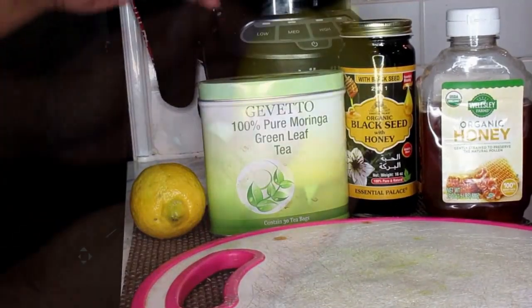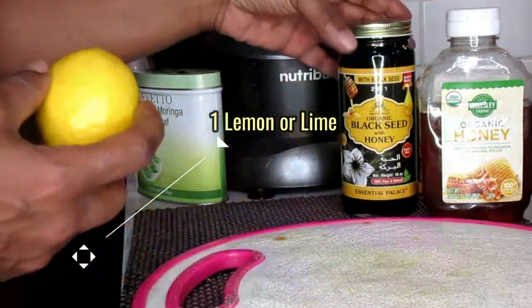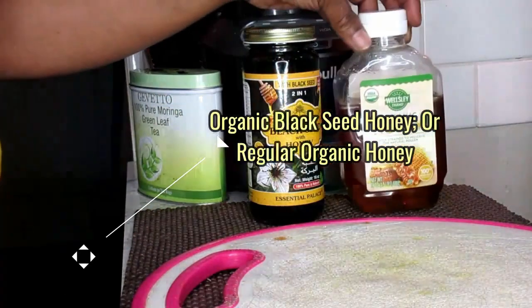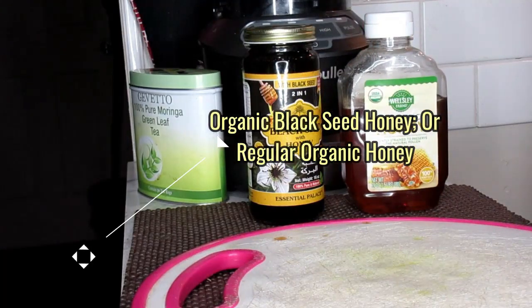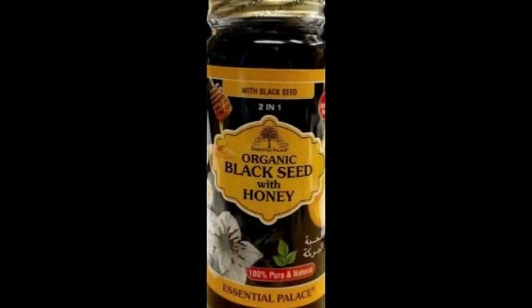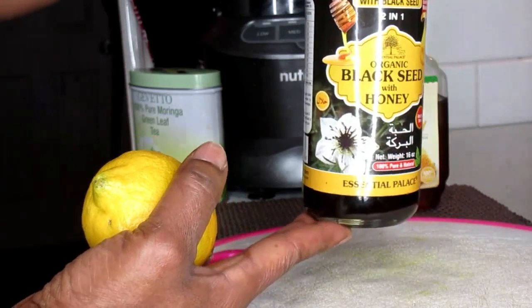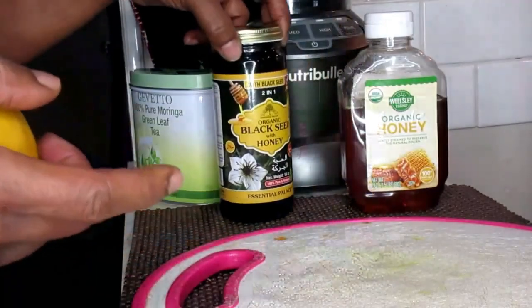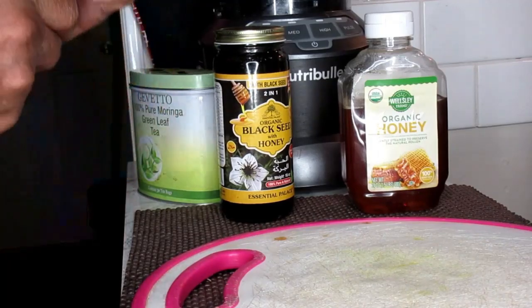Now we're going to be using one lemon as well as honey. You can use the regular organic honey, but I have a more powerful honey that has more beneficial ingredients in it — and that's this black seed with honey. Black seed oil has been known to cure almost anything but death. This also helps to aid with weight loss because it helps to lower your body mass by melting away that belly fat, boosts your metabolism, and curbs your appetite. This is black seed and honey together.